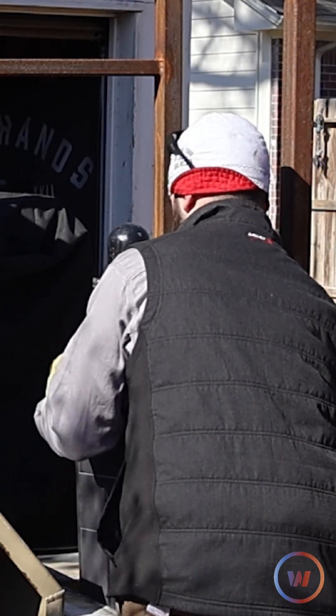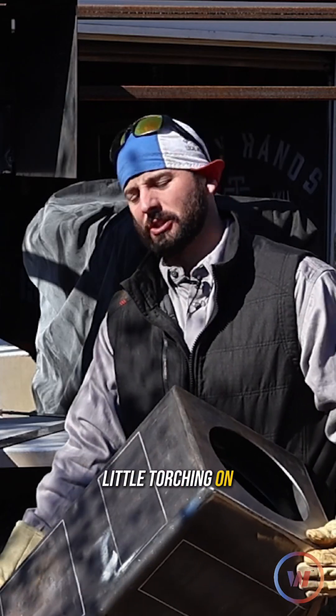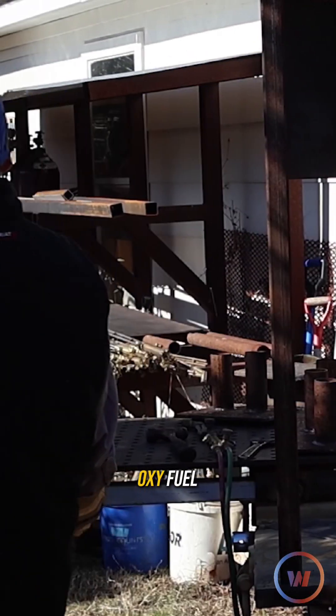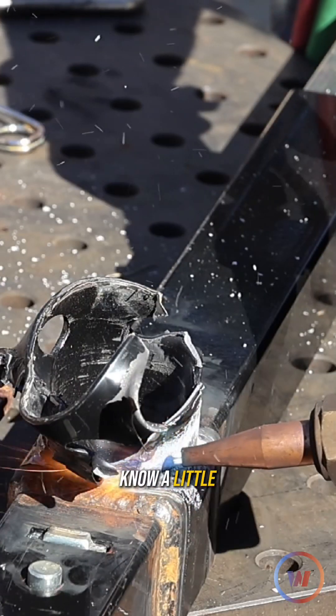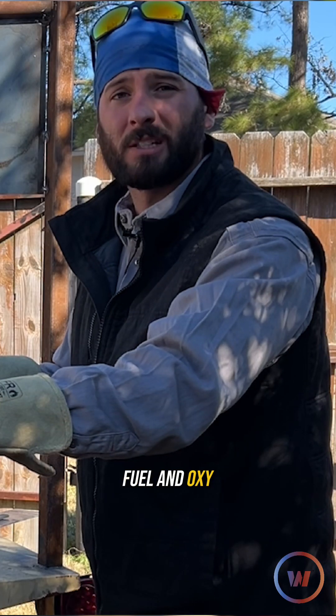Hey, what's going on everybody? Welcome back to the channel. I'm doing a little torching on the trailer today and I figured it'd be a good opportunity to teach y'all some oxyfuel. I think this is going to be a good episode for anyone who wants to know a little bit more about the process and some of the do's and don'ts with oxyfuel and oxyacetylene cutting.